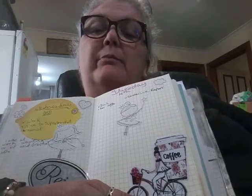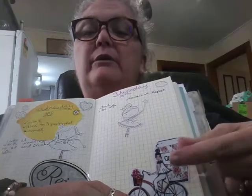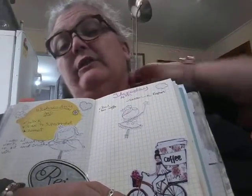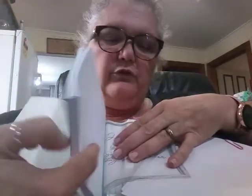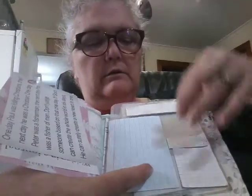I had my journal and my planner together but since I've been making videos I don't really keep my private stuff in there. Today I'd write about my coffee with Beck and things like that, but anything to do with my mental health goes in this little book. This is my mental health book - it's got some stuff in the back, post-it notes.